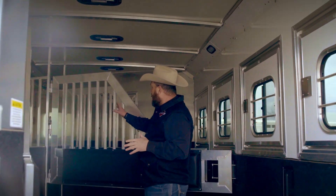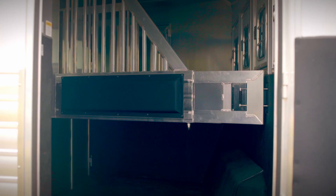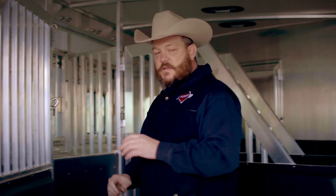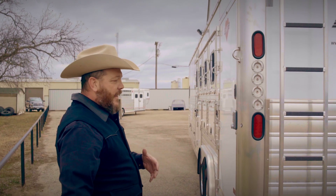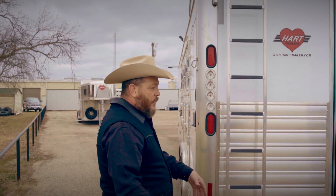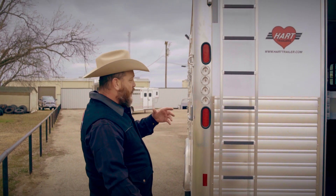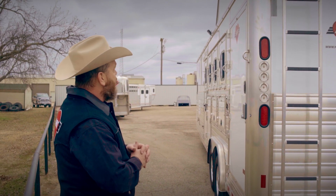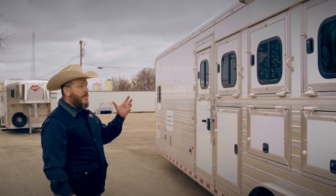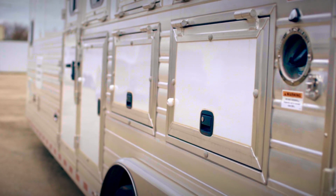Another option that this trailer has is the bar dividers, which some may call jail bars, some may call flow-through. All dividers come with padding, rubber all the way to the bottom of the drop down doors. On this particular trailer, we moved the rear tack door from the back of the trailer over to the side. This is a popular option because you can be loading tack while simultaneously loading horses — someone else can be over here loading gear, saddles, bridles, anything that you may be taking with you. On this side, you see the same quality of door and the same construction and manufacturing that you saw on the doors on the backside.